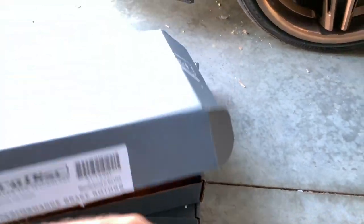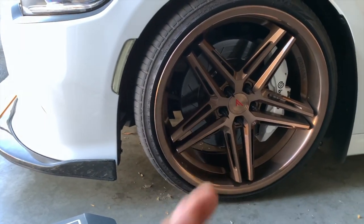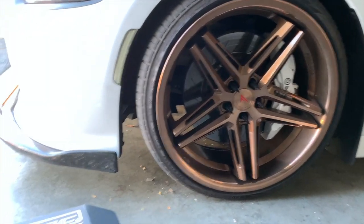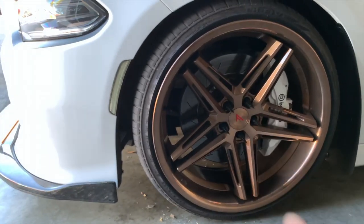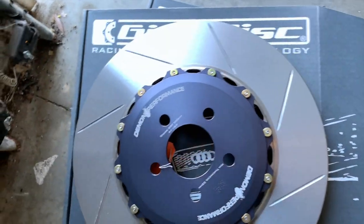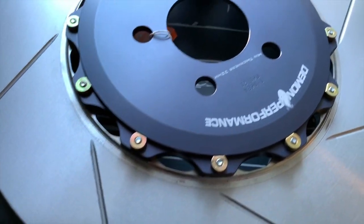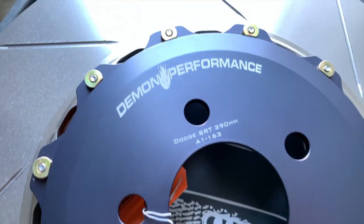I've got my scale out to compare the weight difference. These rotors aren't brand new so it's probably not going to be 100% accurate, but from what I've seen online these front rotors are supposed to be about 5 to 6 pounds lighter than the factory OEM rotors. These are the Demon Performance rotors right here.